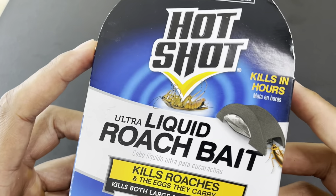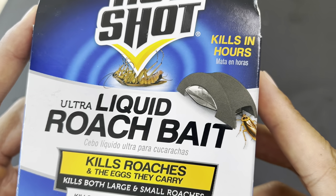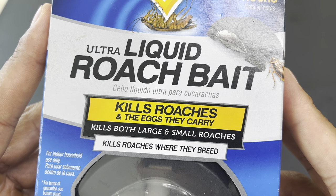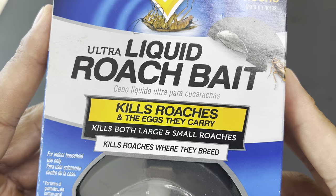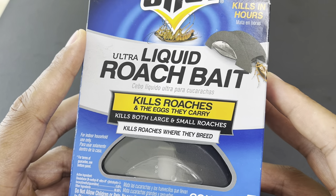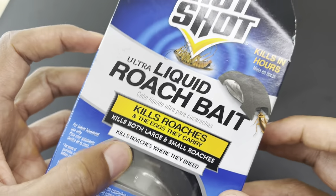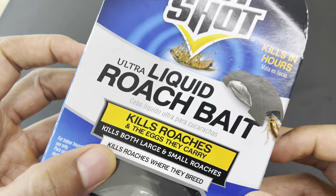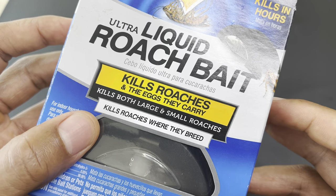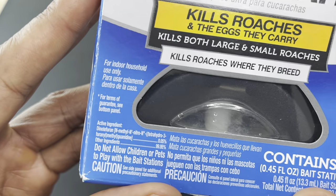This is the Hotshot Ultra Liquid Roach Bait. It says it kills in hours, kills roaches and the eggs they carry, and kills both large and small roaches — so it does not discriminate. Hotshot decided to allow this to kill both large and small roaches.